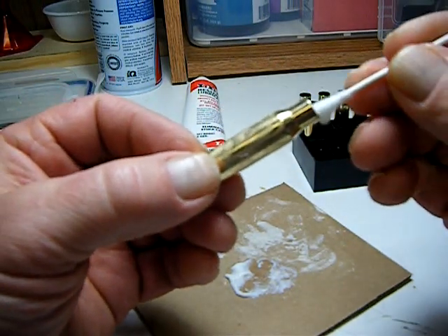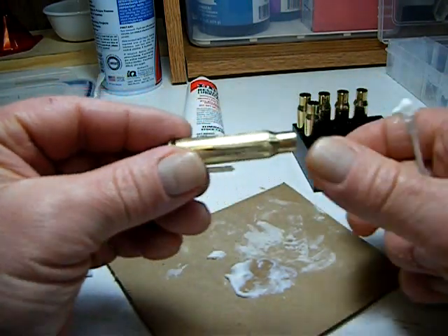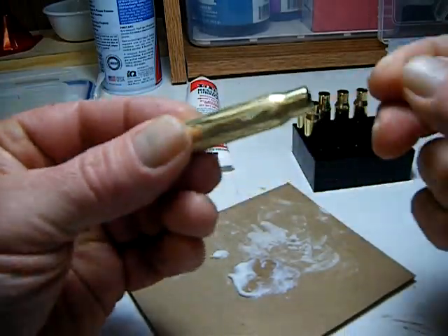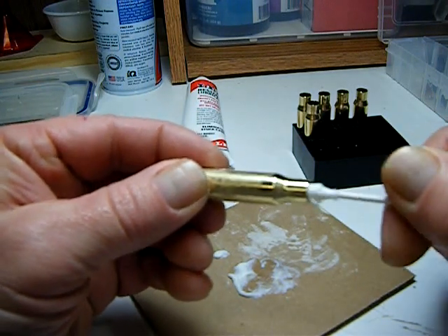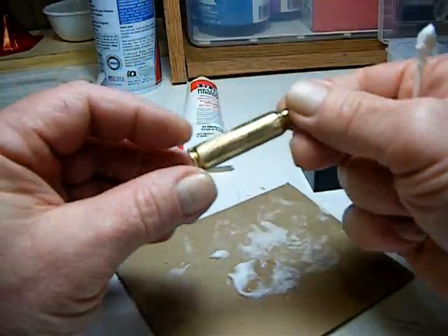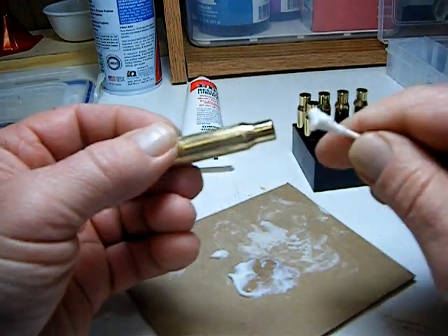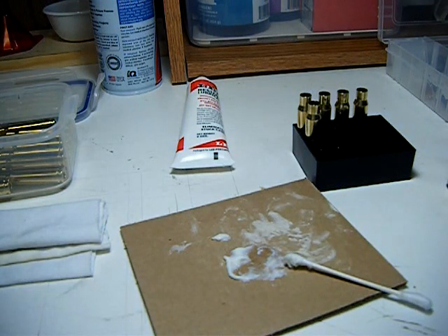Just once around the inside — a little excess there. It doesn't have to be so you can see it. This helps your sizing die, the inside part of the sizing die — gives it a little lube so it doesn't go so hard. Anyway, that's the lubing part. We're going to get set up and resize these; I'll finish out the rest of those.